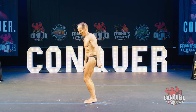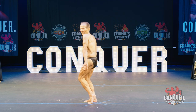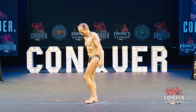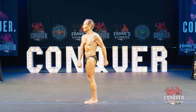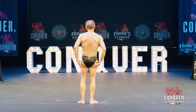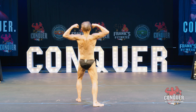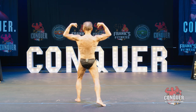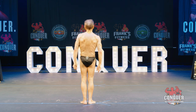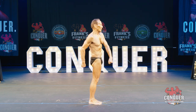Relax. Side tricep. Relax. Quarter turn to the right. Rear double bicep. Side chest. Quarter turn to the right. Side chest.